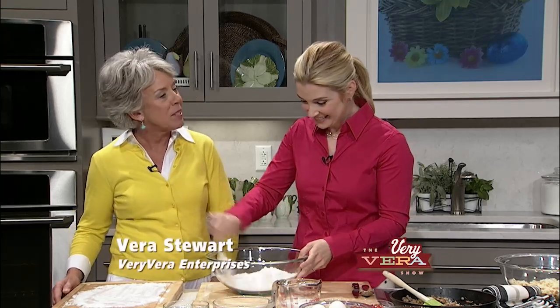Hey, everybody. Welcome to The Very Vera Show. I'm Vera Stewart, and I am so pleased to introduce my special guest tonight, Rebecca Lang from Athens, Georgia.